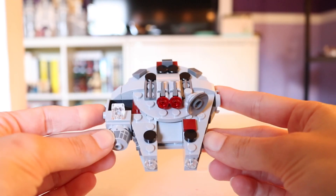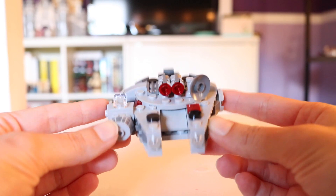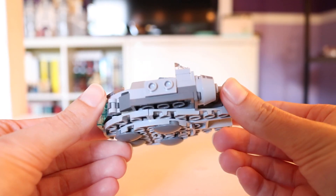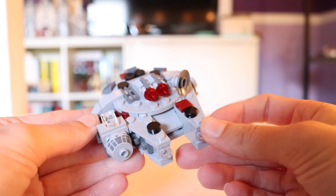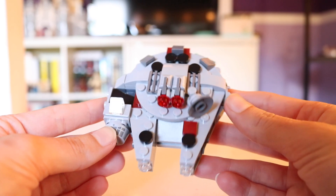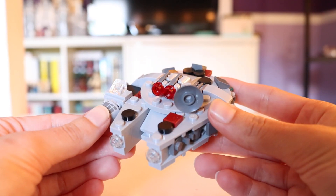This is the third time we've done a Millennium Falcon Microfighter, but seeing as I missed the first two, I'm actually really glad that they did it. I know a lot of people are kind of like, "Really? You couldn't have done something from Clone Wars?" And I am in agreement on that — I do really hope that they do some more Clone Wars Microfighters. But this ship is a classic, so I honestly have no complaints about it.